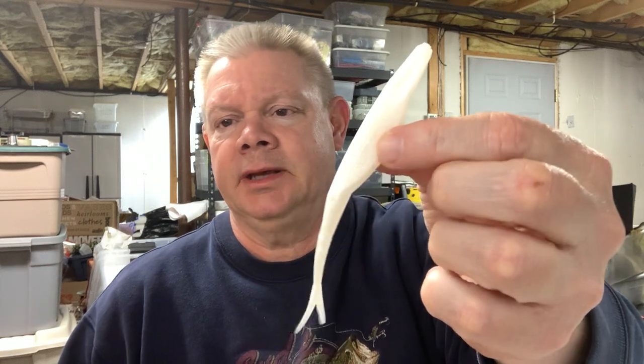For you guys who have never thrown a Zoom Fluke, I like the Super Fluke. There's a junior size and a big size — which is more of a saltwater bait — but this is like a five and a quarter inch bait. The white pearl is the color I use probably the most. Let me show you how I rig these up.